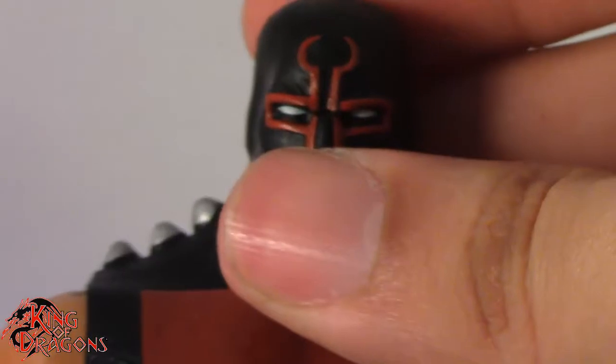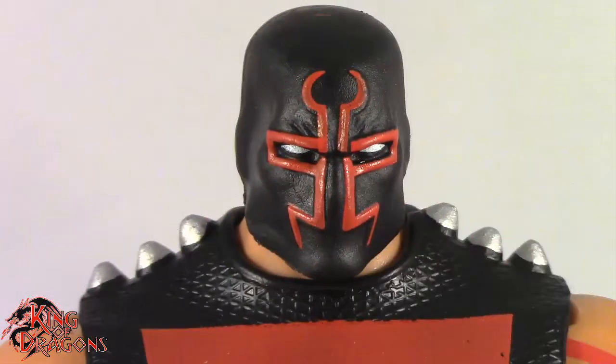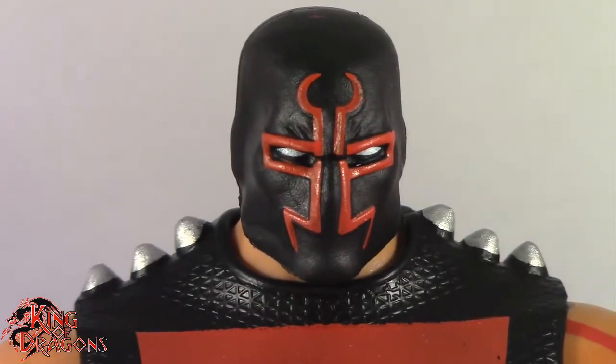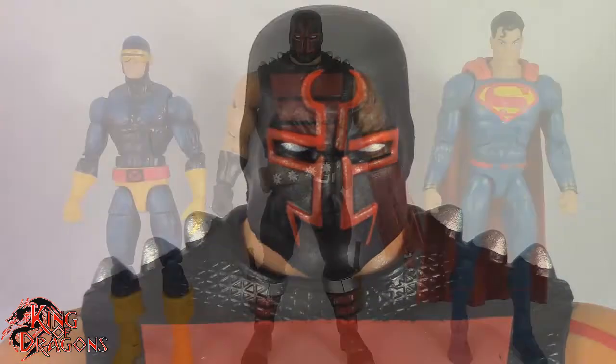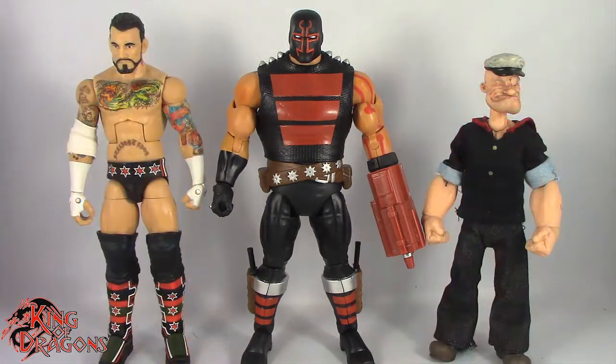Other than that, there's not much more to say about KG Beast, so what we're going to do now is compare him to other figures you may have in your collection. Here we have KG Beast posed next to a Marvel Legends Cyclops and a DC Multiverse Superman. And here we have KG Beast posed next to a WWE Elite scale figure and a Mezco 1/12 Collective Popeye the Sailor Man.